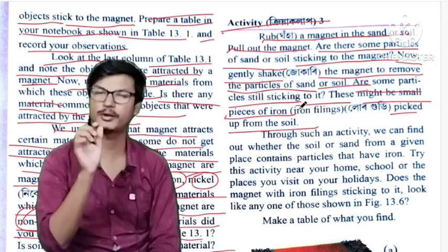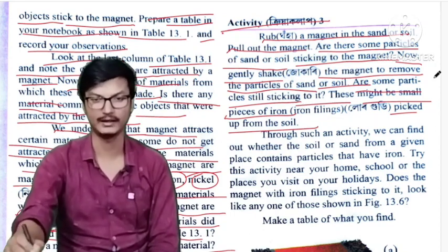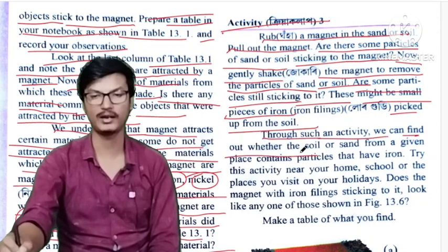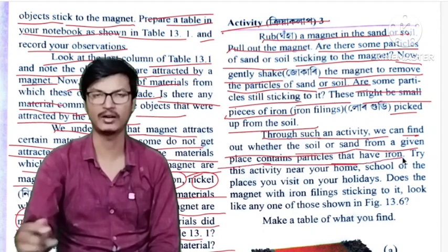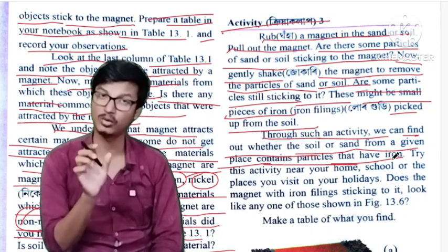This might be small pieces of iron picked up from dust, soil, or sand. Through such an activity we can find out whether dust, soil, or sand from a given place contains particles that have iron.